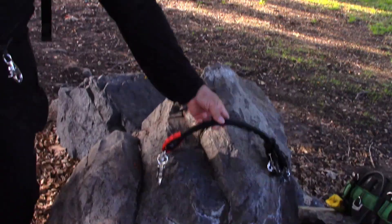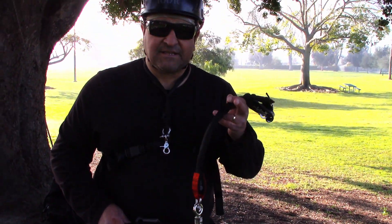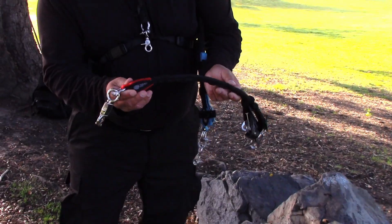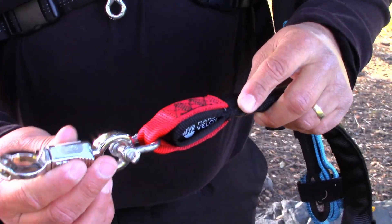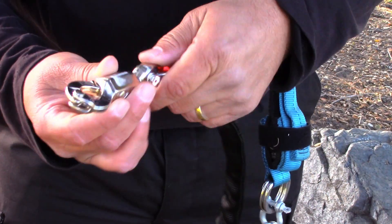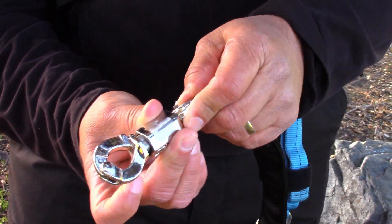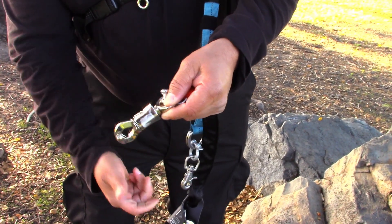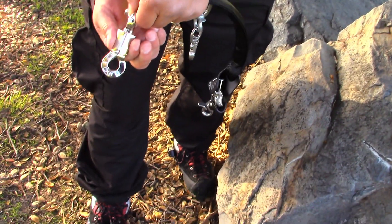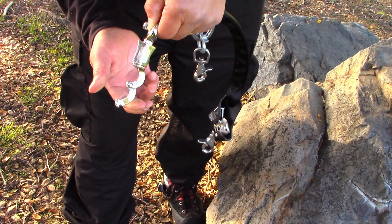So I went and bought this Haas Velox Clip and Step and did a few modifications to it. On this I added a clevis, but instead of a trigger snap I got this panic snap. The thing I like about this panic snap is that you just pull this and it pops open. It opens really wide so I can put it on my loop, snap it closed, and when I get to the top and I'm ready, I just pull this and it'll snap open.